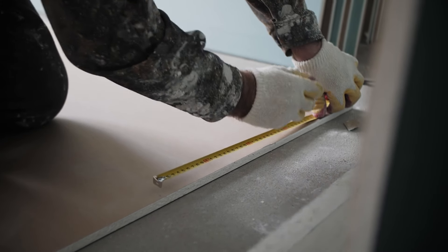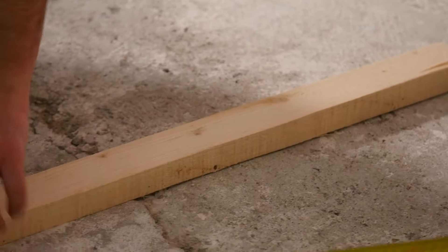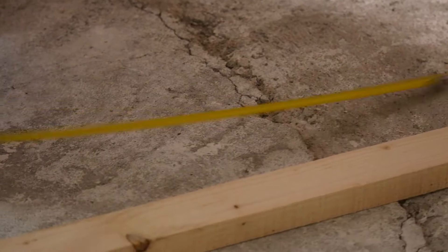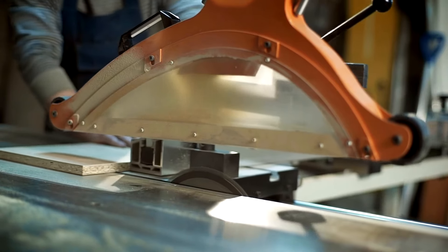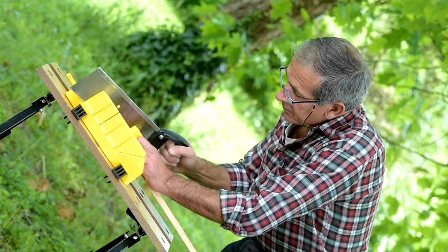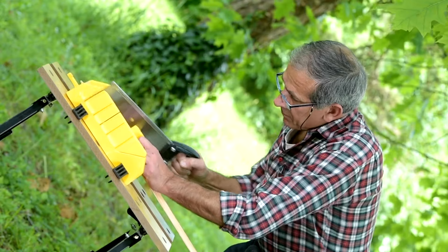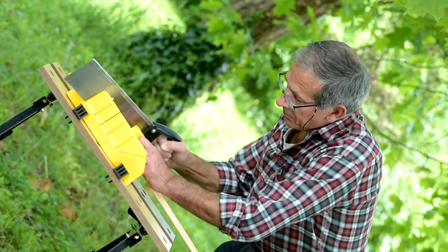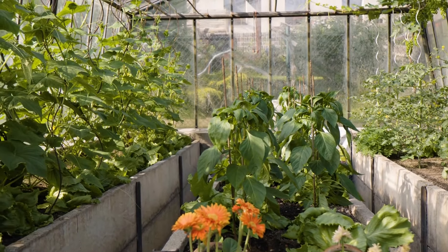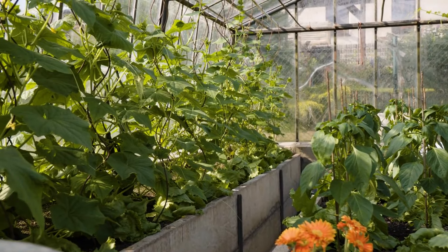Accurate measurements are crucial, so you'll need a measuring tape and square. Use the measuring tape to ensure precision, and the square to guarantee that corners are square and even. A saw is necessary for cutting the wood to the desired lengths. A circular saw or miter saw is suitable for straight cuts, while a jigsaw may be necessary for curved or angled cuts. Line the interior of the planter box with landscape fabric or a plastic liner to protect the wood and prevent soil from escaping, helping to prolong the lifespan of the structure.